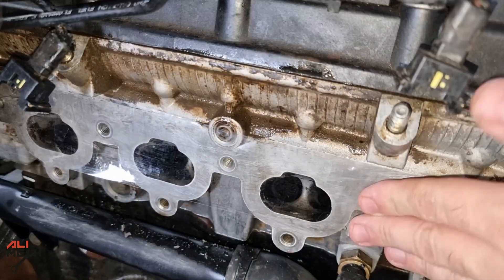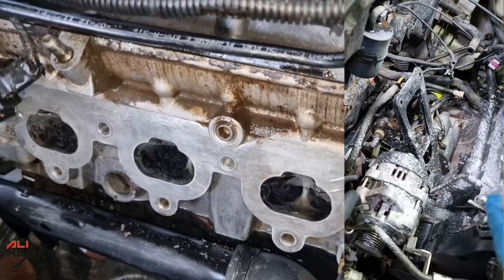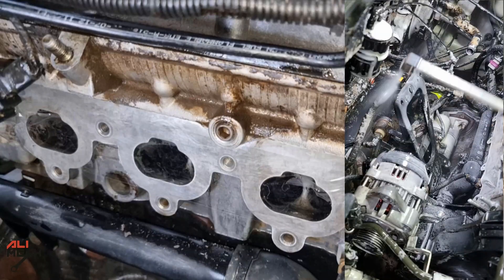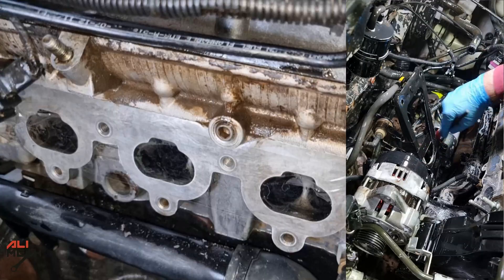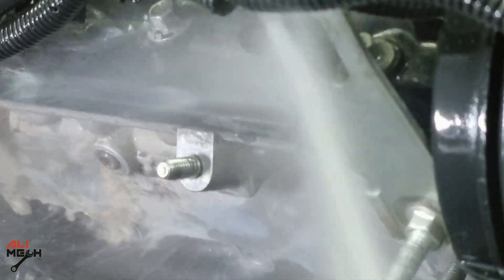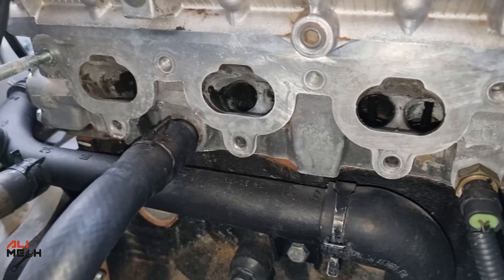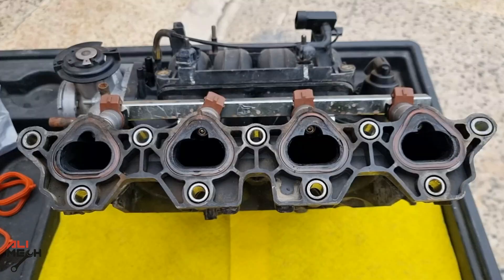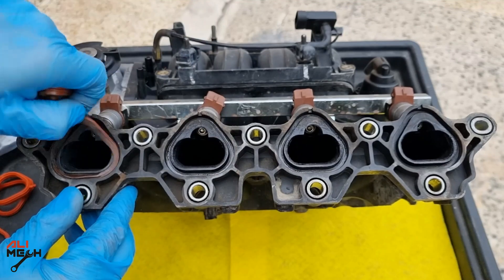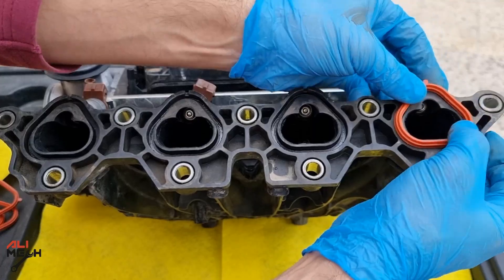After cleaning all the intake valves, I taped the four holes of the intake so I could wash that part of the engine. Since the intake manifold was already removed, I thought it was a good idea to also clean the leaking oil from the old engine cover gasket, which I had replaced a while back. After cleaning and drying the engine bay, I replaced the intake manifold gasket — they were compressed all the way down and I'm sure it was leaking air.